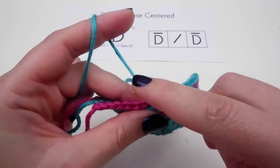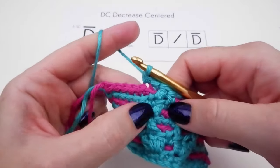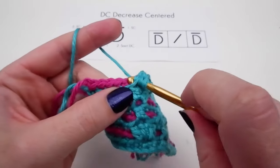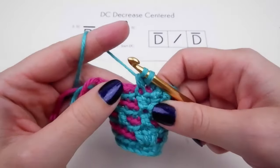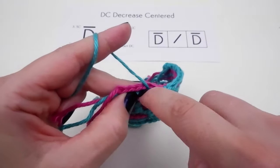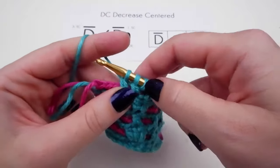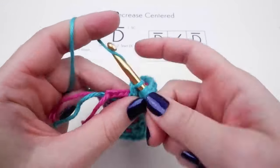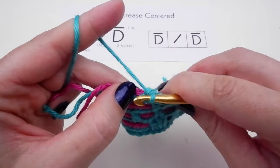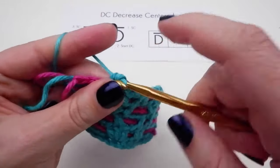Let's do another one. Single crochet to start. Start your DC down here — yarn over, go down here, pull through one, pull through two, stop. Skip this next stitch here. Go down over here, yarn over, insert your hook, pull through one loop, pull through two loops, stop. We have three on our hook. Pull through all three, and add your single crochet directly above this one back here — one single right there. And there you go.